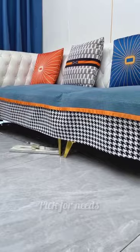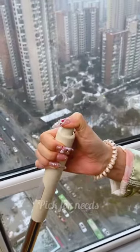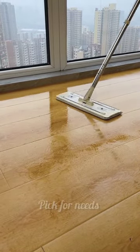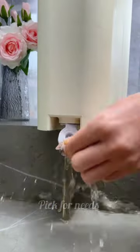Choose convenience with this efficient cleaning mop bucket set. When you're done, the lightweight and compact design makes storage a breeze — you can even store the mop inside the bucket itself. So why wait? Upgrade to this efficient cleaning solution today and say hello to hassle-free cleaning.